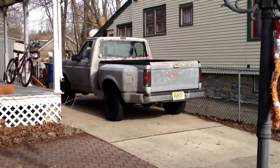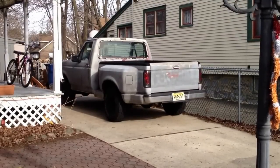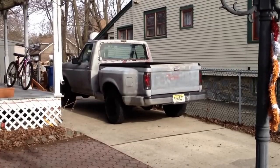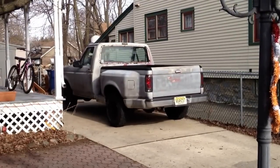Today we'll be doing the radius arm bushings on a 1992 Ford F-150. It should be the same procedure for a 92-96 F-150 and a 92-96 Bronco.